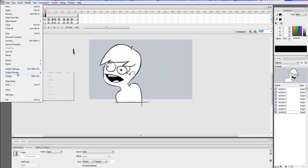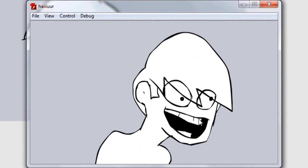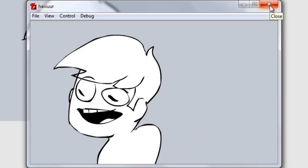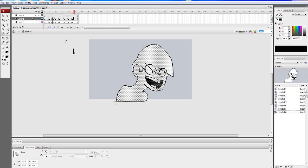And I'm gonna just preview it so you can see what it looks like. It's amazing. I don't even brag, but you know. So now that we did this, we are gonna do shading. And I'm gonna do a very simple shading.